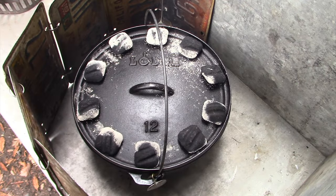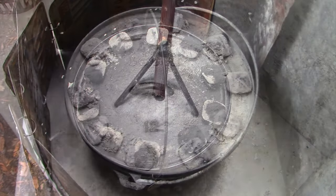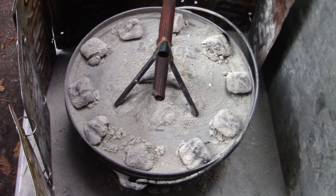The short ribs have been moved over to the Dutch oven table — it's going to be low and slow for the next four hours. Ten briquettes on the lid evenly spaced, four briquettes under the oven evenly spaced. We'll change coals every hour. The short ribs have been on for four hours and we've done four coal changes.